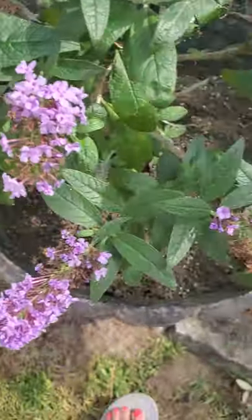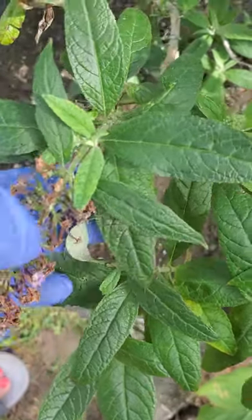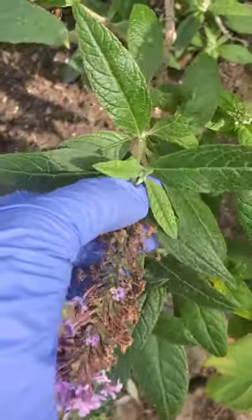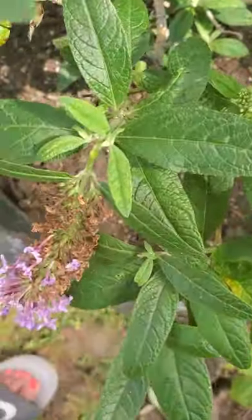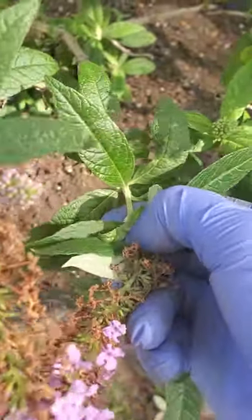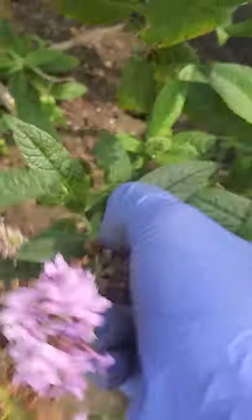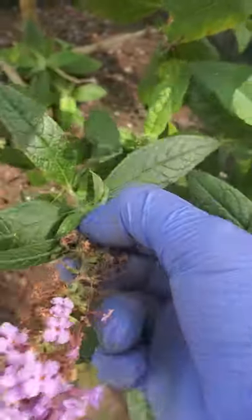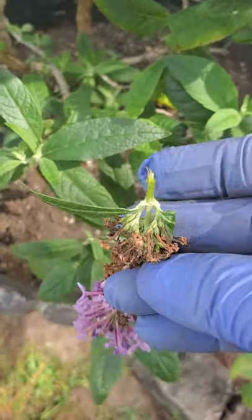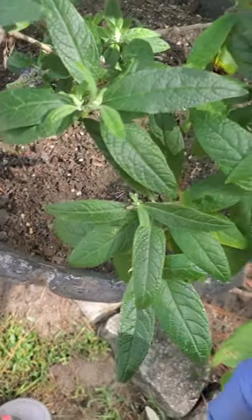Every time I get a chance, like this one right here, I pinch it up. It'll be good if you have a cutter, trimmer, or gunting (scissors). This one is giving me a hard time!